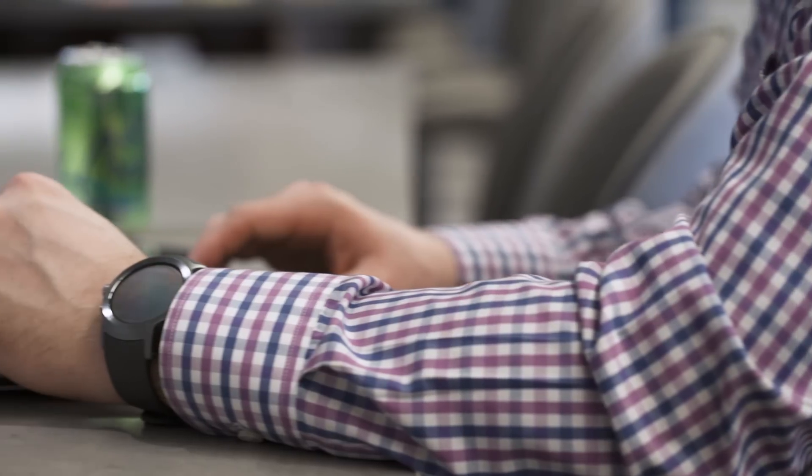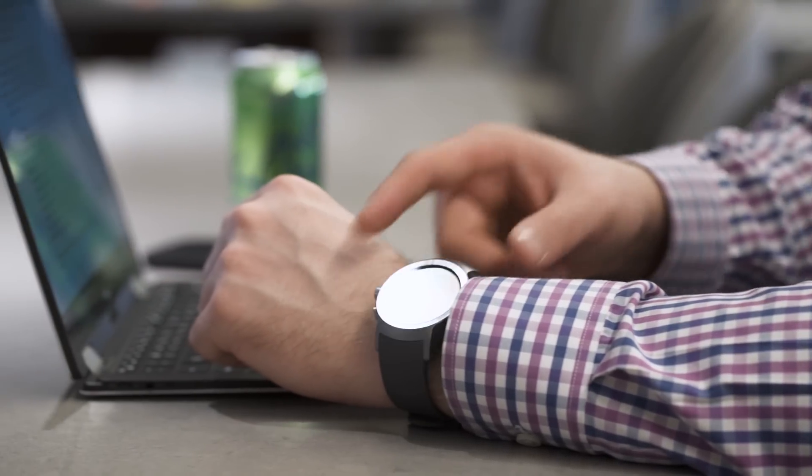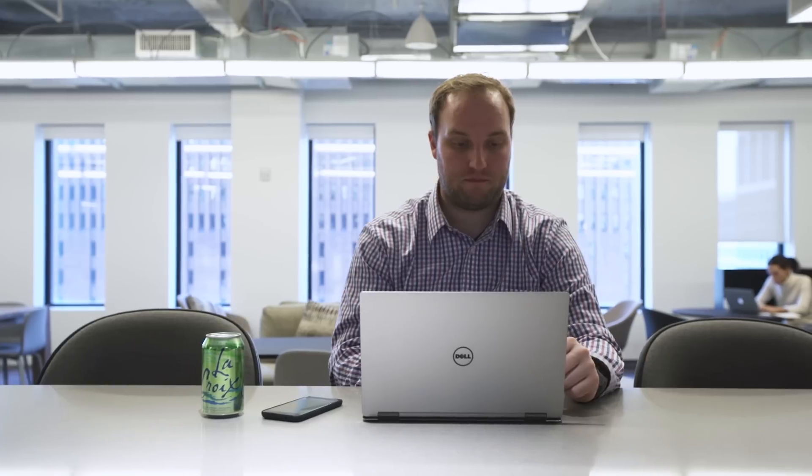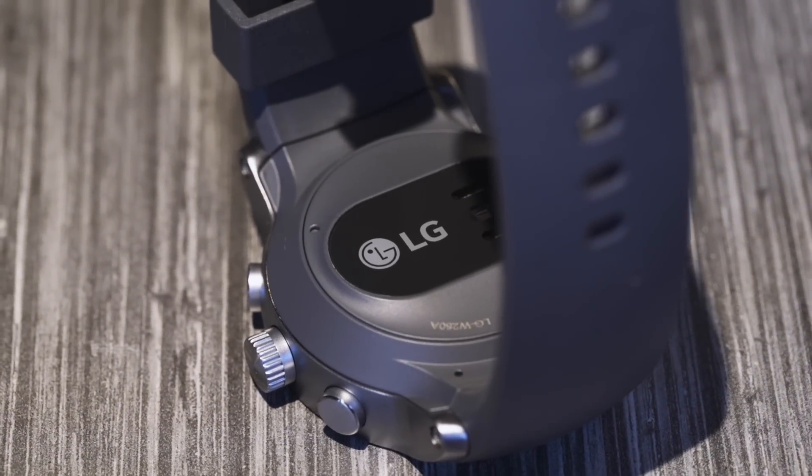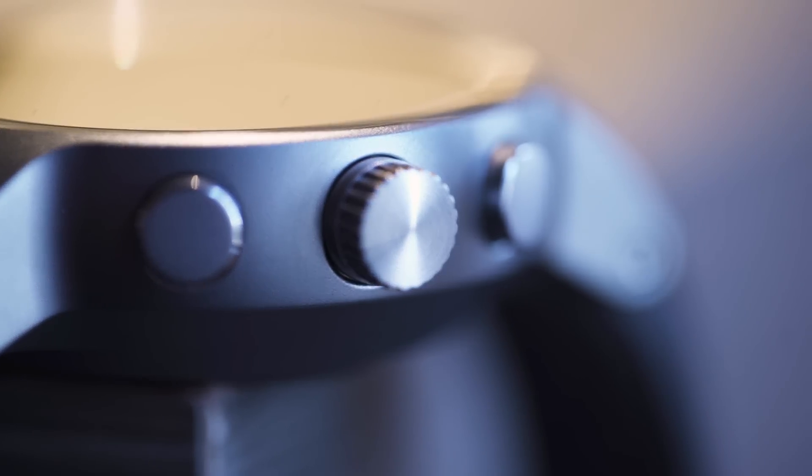So Android Wear 2.0 is great to have, and it has a lot of useful, neat features. But are these LG watches any good? The $349 Watch Sport is the flagship of the two, and it comes just absolutely packed with features: LTE, GPS, NFC for Android Pay, a heart rate sensor, large circular display, and three hardware buttons, two of which can be customized.